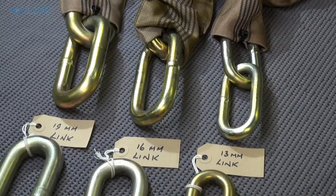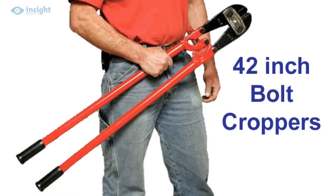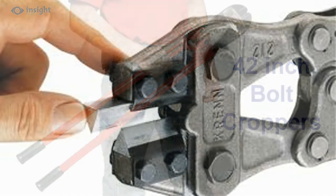The 16, 19 and 22mm Protector chains are guaranteed impossible to crop by hand, even with massive 42-inch bolt croppers costing over £500, while an attempt to crop the 19mm Protector chain resulted in the jaws of the croppers being damaged.